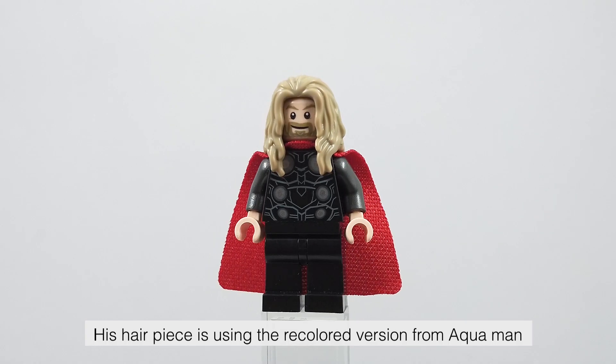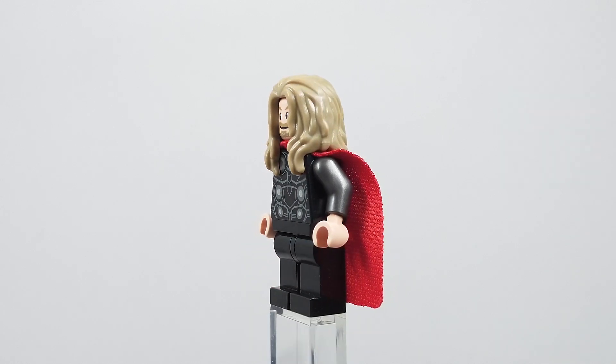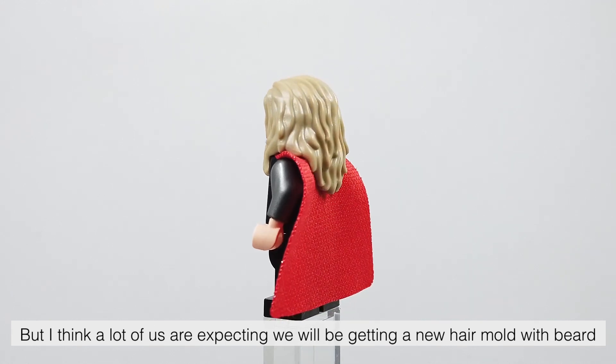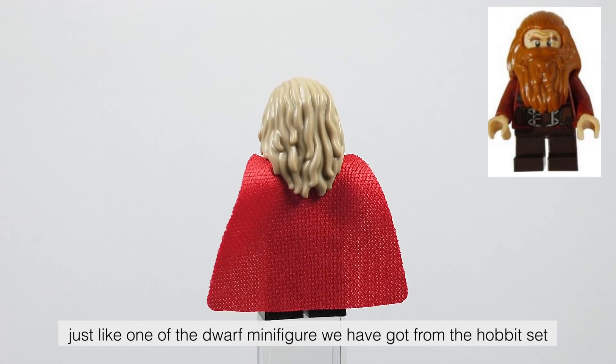His hair piece is using the recolored version from Aquaman, which looks good. But I think a lot of us were expecting we would be getting a new hair mold with beard, just like one of the dwarf minifigures we got from the Hobbit set.